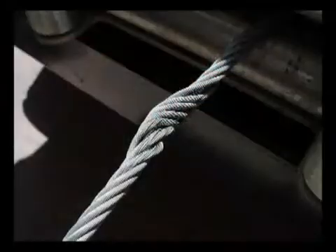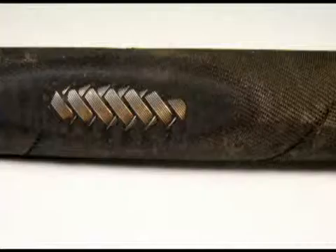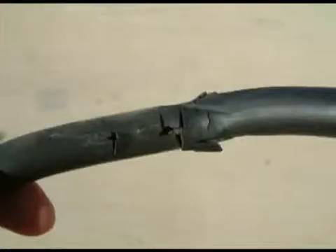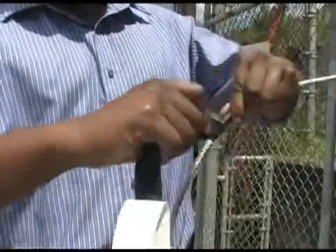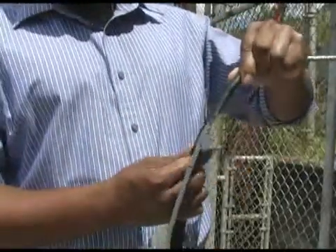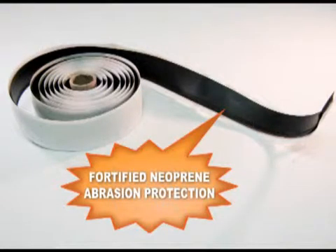Over time, cables and hoses become worn down, resulting in splits, exposed braiding, and cuts that lead to less efficient use. Boa Wrap is designed specifically for these types of wear and tear by helping prevent scratches and cuts using fortified neoprene abrasion protection.